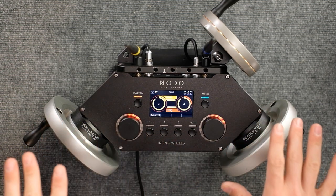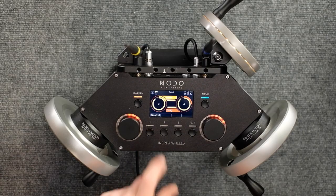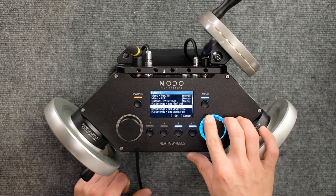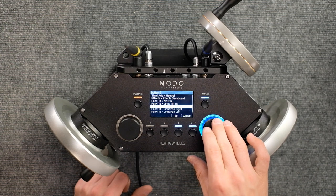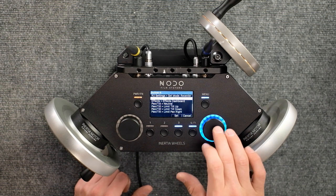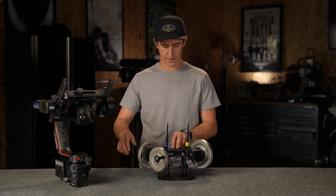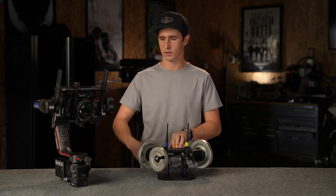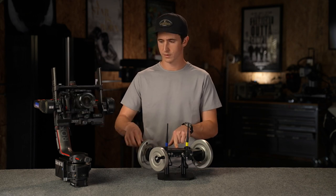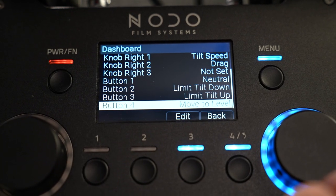Let's talk about the customizable options on the wheels. There are four hot buttons on the bottom which you can assign to pretty much any function in the menu system. Button one is currently set to neutral — disables the wheels, great for walking away or holding a lock-off. Let's set button two to a tilt down limit, button three to a tilt up limit, and button four to roll reset — that's handy. So now I can set a limit down right there and it won't let me go past it. Very repeatable. Delete that limit, set one for up — very useful. For roll level, get it off level, hit re-level, and it brings you back to level.